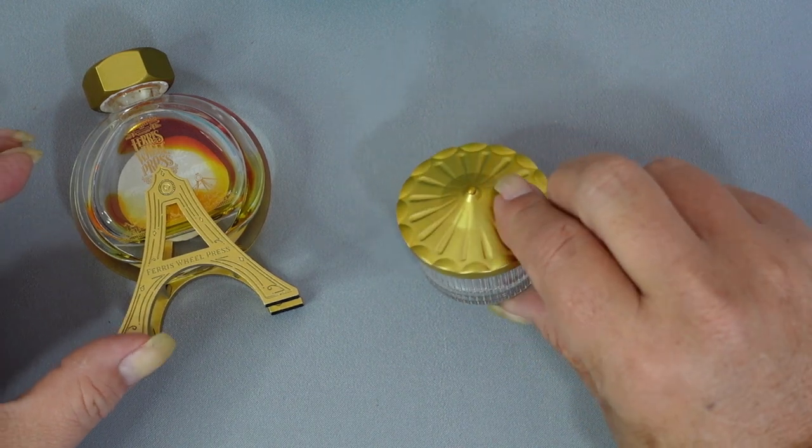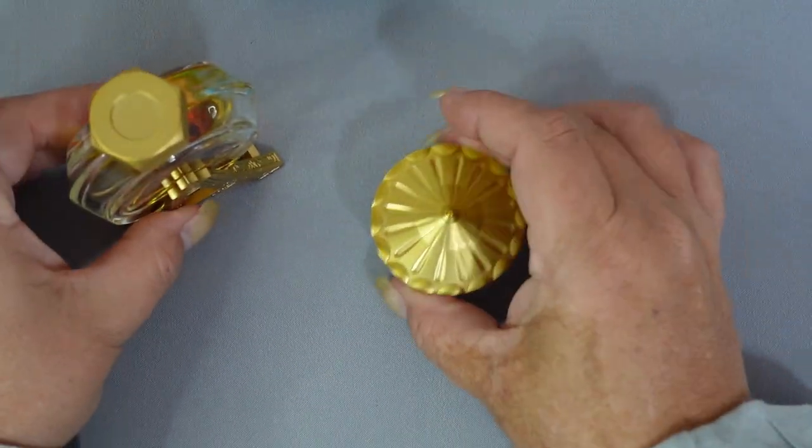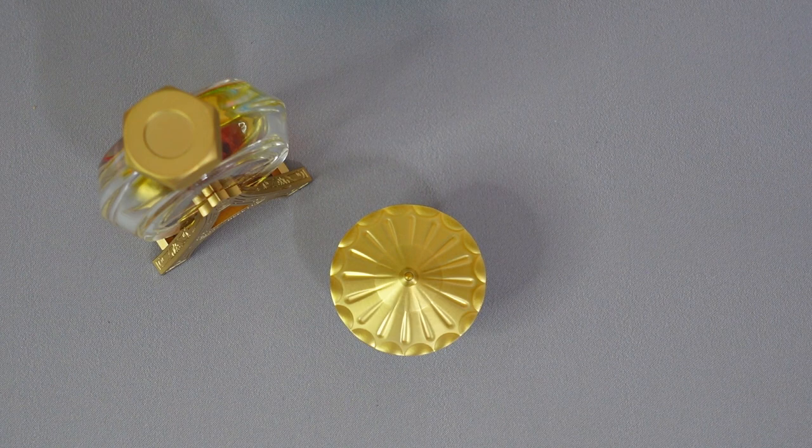If you're lucky enough to also have the ink carriage, you'll see how nicely they go together on your desk — they look really, really pretty. That's the latest item from Ferris Wheel Press, and hopefully they continue to bring out more beautiful little desk accessory items in the future. I'll be back with some more haul videos soon — thanks, have a good day!